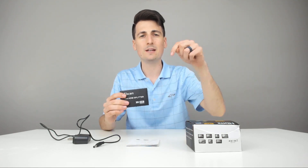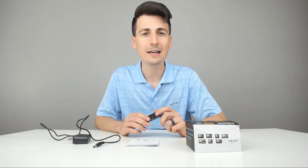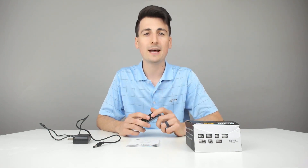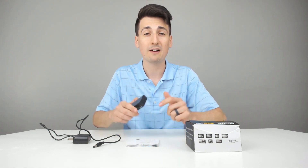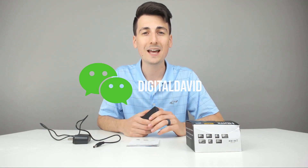The link to it is in my video description below — be sure to go ahead and check that out. Hit that like button for me and subscribe to my channel. I can't do this without you guys being here and interacting with my content, so feel free to leave me any questions, comments, or concerns below. If you could follow me on social media as well — Facebook, Twitter, Instagram — you can also message me on WeChat. Check out my website, join my free newsletter, and I can't wait to see you in my next video. Thanks.